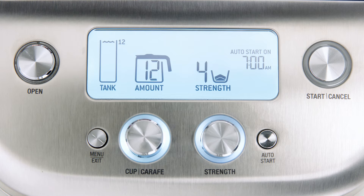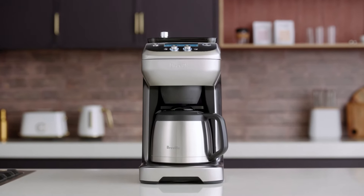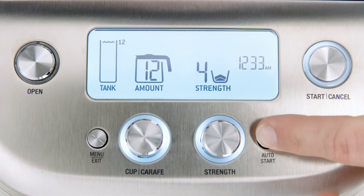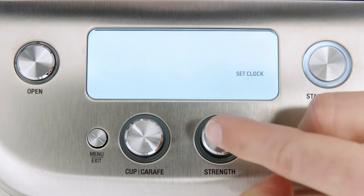Ensure the carafe is empty with the lid locked. The LCD should display auto start on. If this doesn't appear, it has not been activated — set the machine's clock and try again. Once programmed, auto start will brew at the time you set. To cancel auto start, just press the auto start button. Remember, each time you unplug the machine from the power outlet or experience power outages or time changes, you'll need to reprogram the clock time.